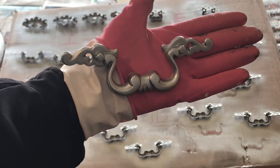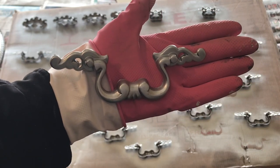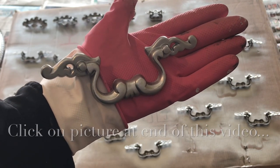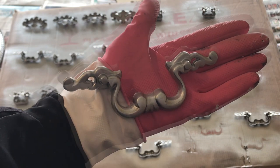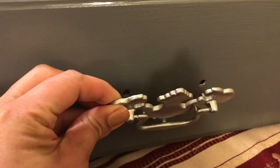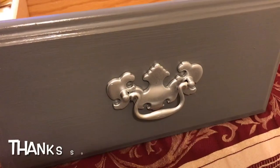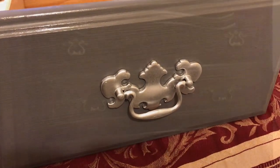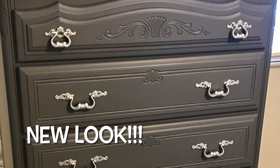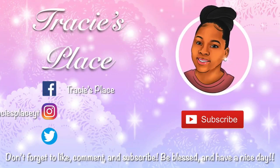Now they are all done and they look amazing — not too shiny, not too bright, just right to go against the gray background on my dresser. Go on over and check out that video; I'll link it right here at the end and check out the dresser and the whole furniture redo. Thanks so much for watching and check out some of the other videos on Tracy's Place. See you next time, bye!